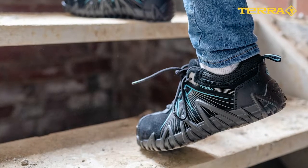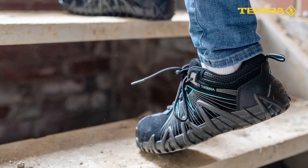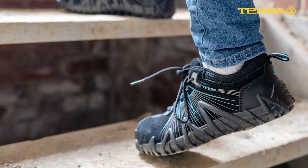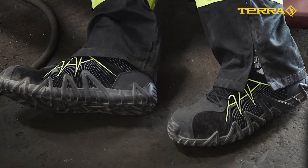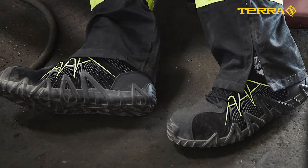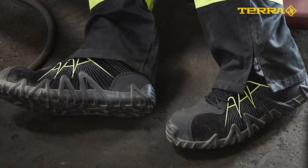The Spider X upper is athletically inspired, featuring a combination of water-repellent suede and nubuck leather in the toe and heel for added durability. On the medial and lateral sides, we have reflective detailing to help enhance visibility in low-light conditions.